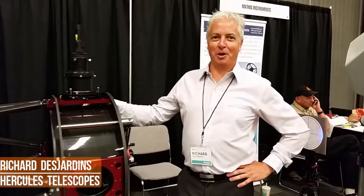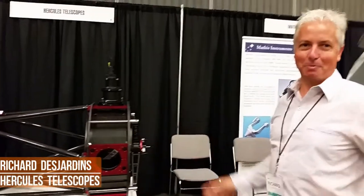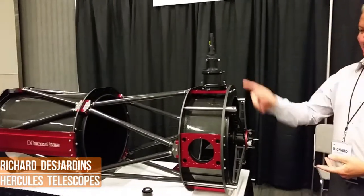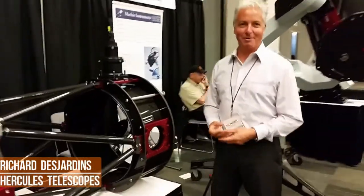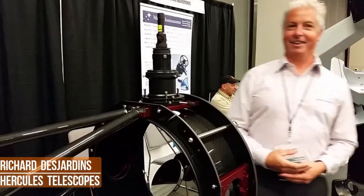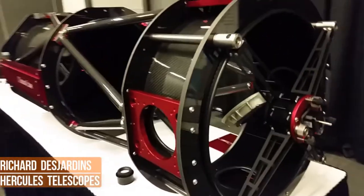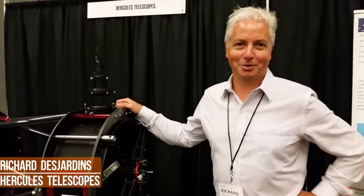I'm Richard from Hercules Telescope. We are selling a Newtonian telescope like this one, and we have some nice features like having four cameras at the same time. But it can be a problem when we need to collimate everything. So we are using the OTTEC instrument to make it easier. It's almost the only way we've found to collimate everything perfectly, and that's why we recommend the instrument to our customers.